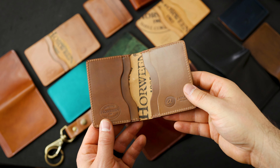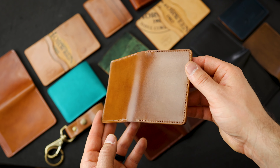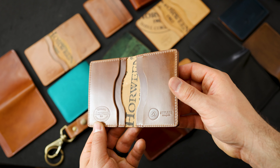Here we have another Bugs Moran in the very rare Whiskey Shell Cordovan. If you're not familiar with the Whiskey Shell, it's a little bit more of a golden shade when compared to the natural shell — a little darker, a little bit more golden brown.